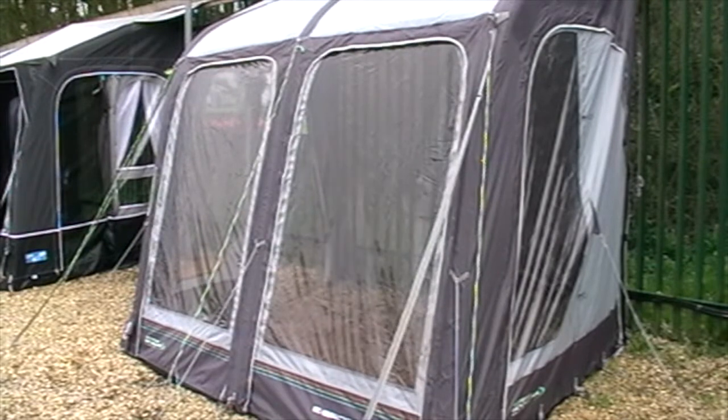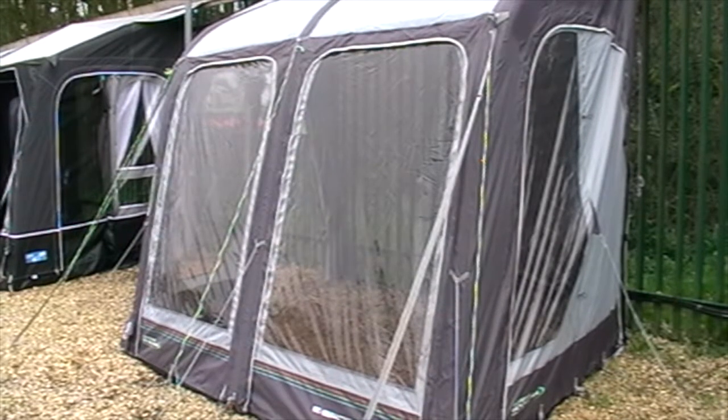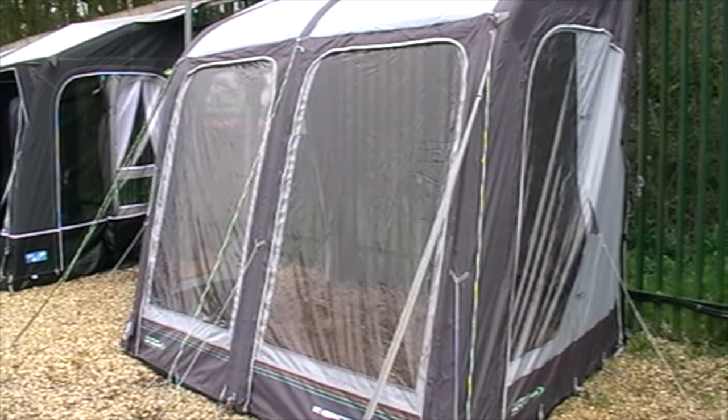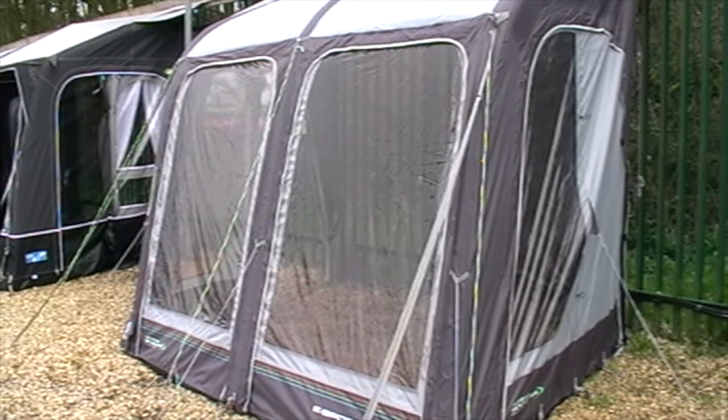Okay ladies and gentlemen, this is the third and final in our series of air porch earnings, brought to us courtesy of Winfields of Haslington. Today we're going to be looking at the Outdoor Revolution eSport Air 325, and as you can see it's quite a nice awning, so let's have a look at it and see what we think.